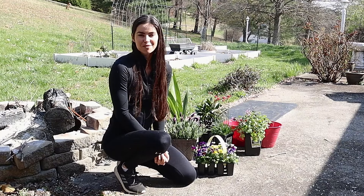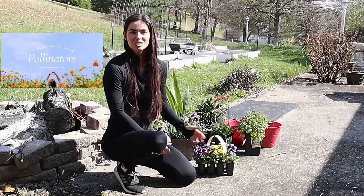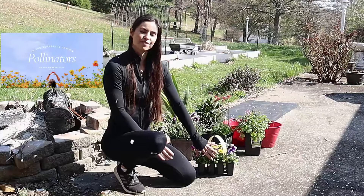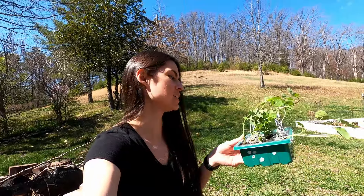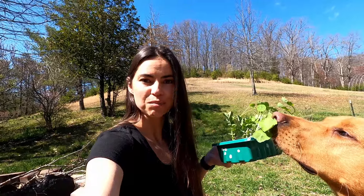I can't resist going to the nursery every spring and picking up some flowering bushes, some pansies. Check back soon on my pollinator video on why it's important to incorporate flowers into your vegetable garden. But I do start a lot of plants from seeds, and these are some little peas and nasturtiums that are getting some sun today.